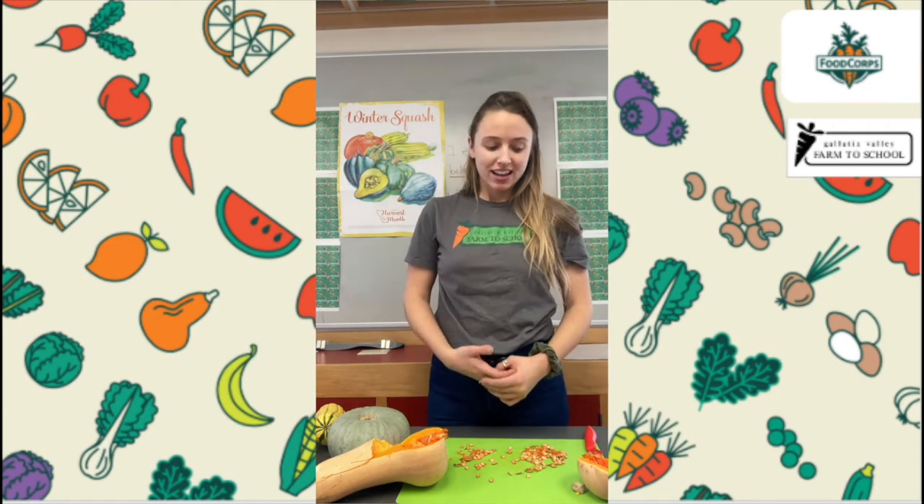Okay friends, how did we do? Were you able to count all the seeds? Were your predictions and your estimates correct? Mine was close — I predicted that there would be 50. Once I cut my squash open I made an estimate that there were about a hundred seeds in there. And after I counted, I learned that there are actually 136 seeds inside of this butternut squash. So I was a little bit off, but kind of close. I wonder if you were as close as I was. I hope you enjoyed predicting and estimating and getting to count those seeds in your winter squash.